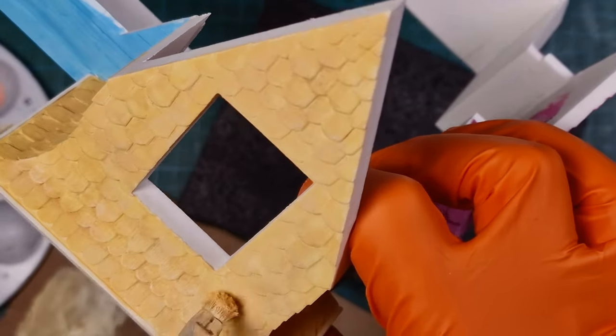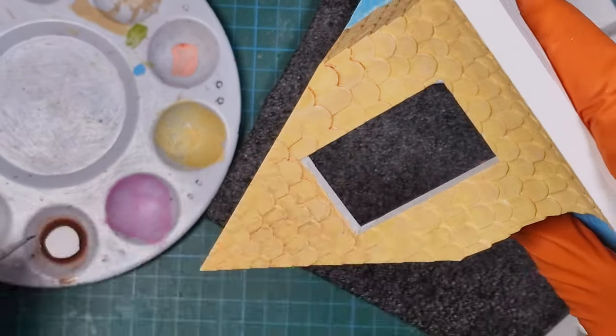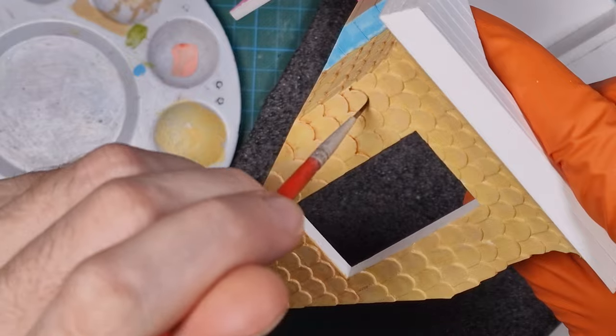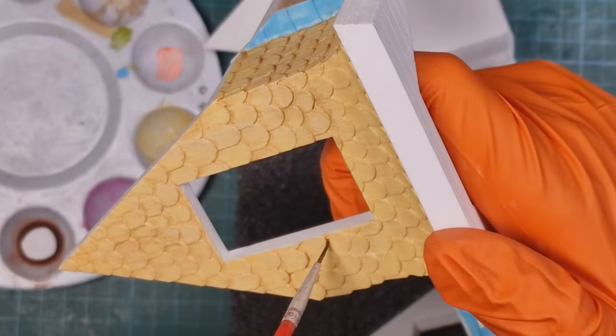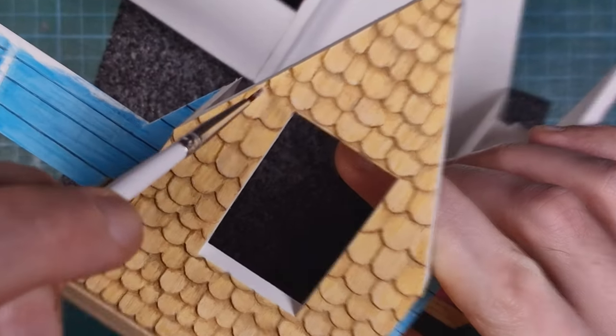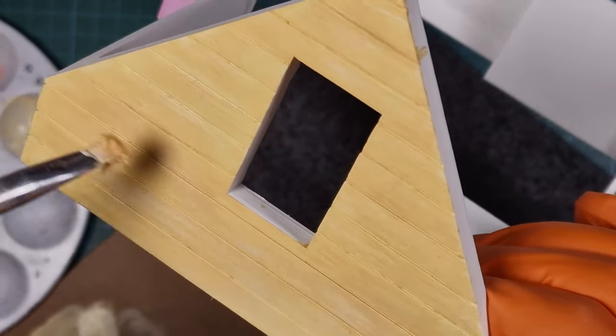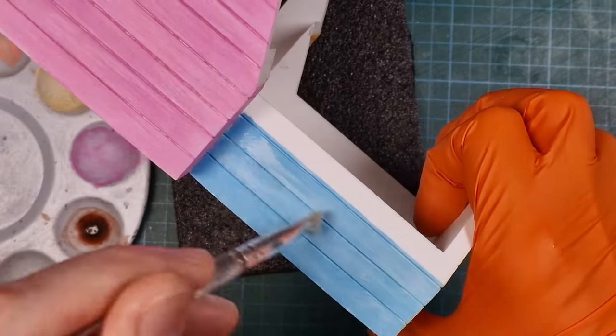I dry brush white combined with base color on all surfaces, then add a very diluted burnt umber wash which flows into recessed spaces, creating shadows and a first pass of weathering. More fine dry brushing until I'm happy with the look. I repeat this process on all walls — it will be the base for later refinement after I merge all the elements and add the details.